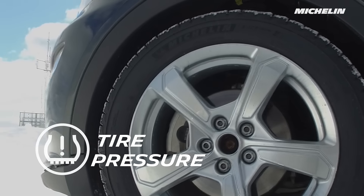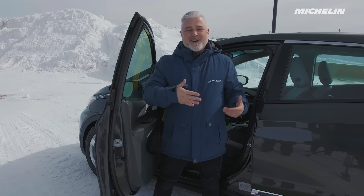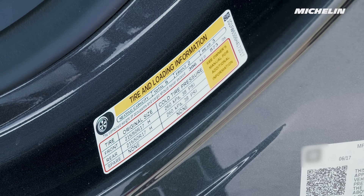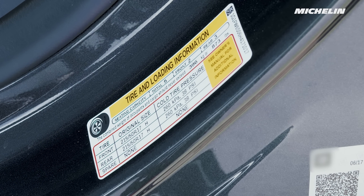Your car maker recommends tire pressure for your electric vehicle, and it's easy to find. All you have to do is open the driver's side door and you'll find a sticker. On it, you have tire size and recommended tire pressure. Just follow what your EV manufacturer recommends.